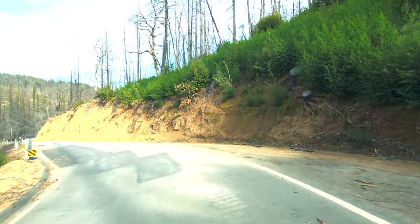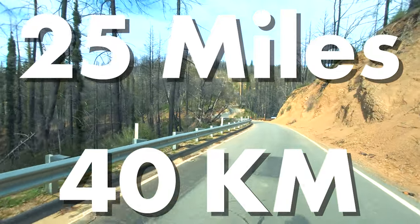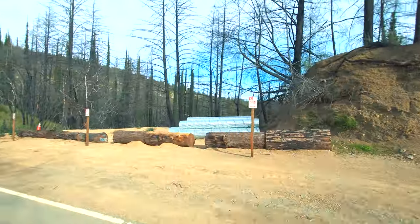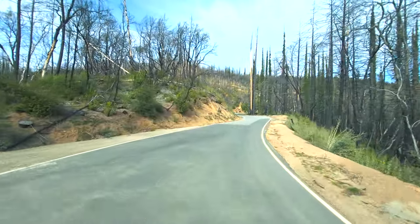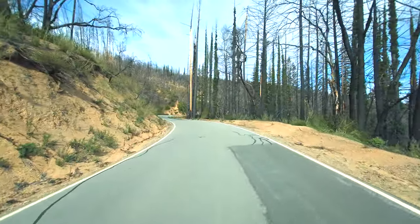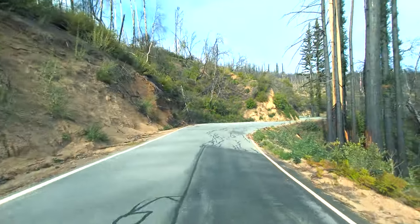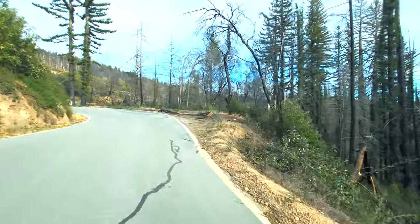We are coming up on 25 miles. The battery is starting to feel it going uphill — we are not as fast as we once were, but it can still hit the same top speed. I'm still hitting 30 miles per hour uphill, it's just not getting there nearly as fast. You can start to feel it sag a little bit on the really tight uphills. There's 25 miles, we've got 7 left to go, and we are still going uphill.